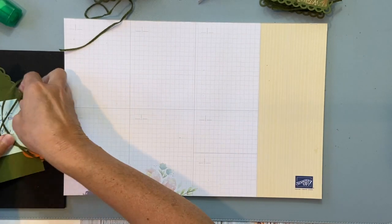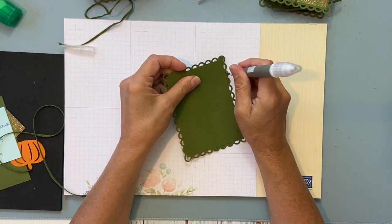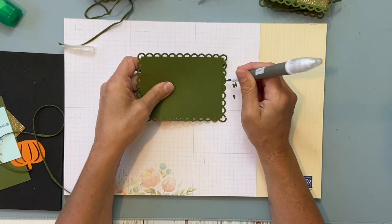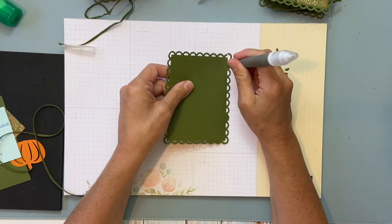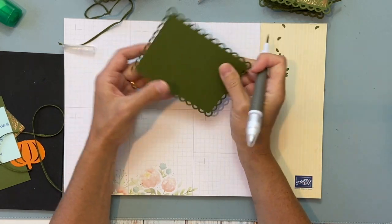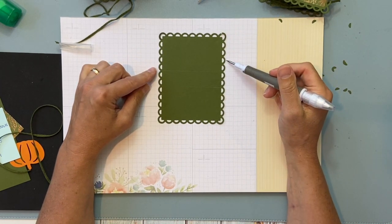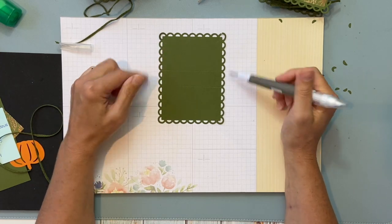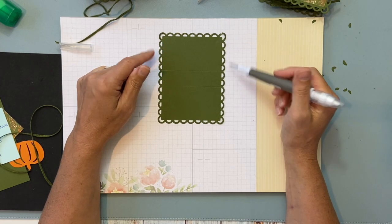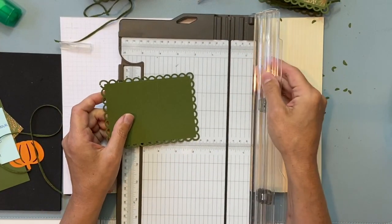It was not my original idea — I saw it from Julie Davison, who took it from someone else, maybe Ruth. The one I saw was a Halloween version, so you can do any holiday. I just realized I forgot to bring up the set of dies. This is from the scallop contour dies in the annual catalog — this is the largest one. You could also just cut a rectangle or use the stitched rectangles die.